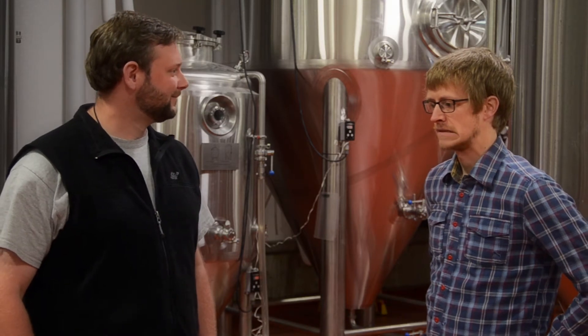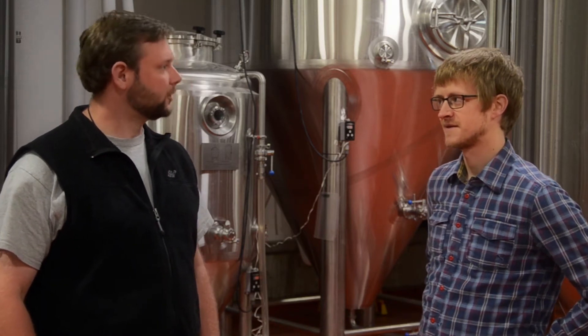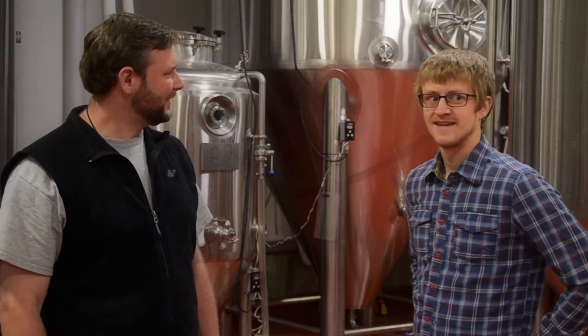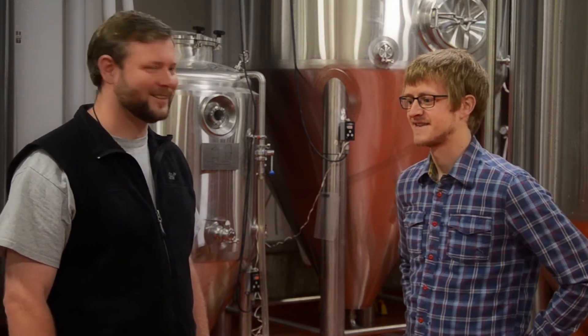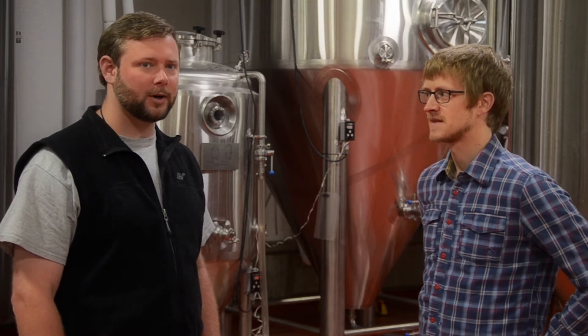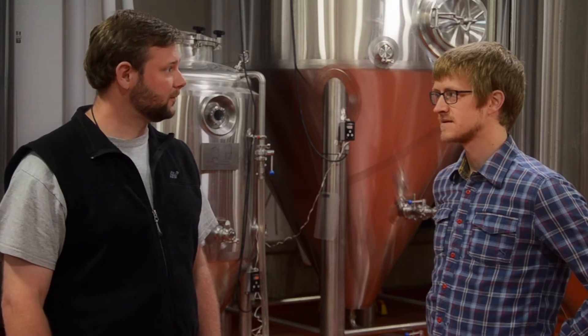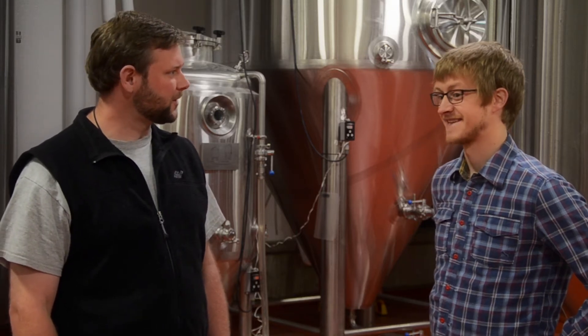Just about ten years. This will be a bit of a bigger system for you today. Yes, at least. Alright, well we're going to go mash in and get your beer started. Congratulations — thanks for getting me in here today.